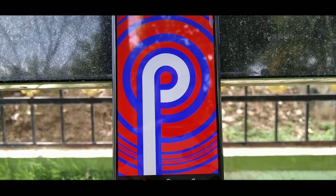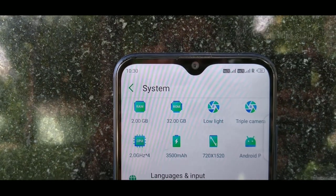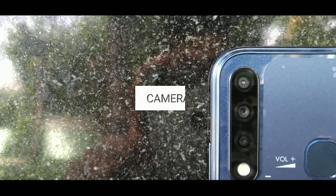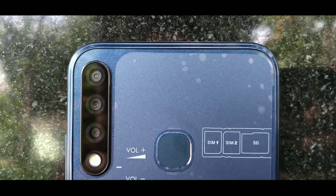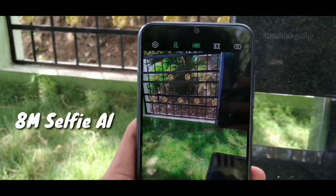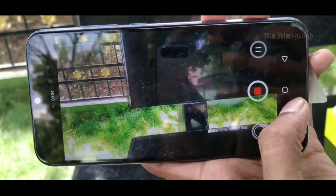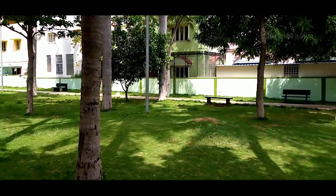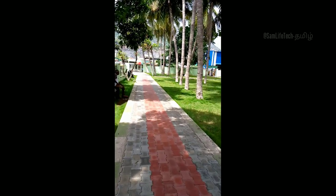The display has a 720p resolution. The rear camera setup includes a 13-megapixel main camera and an 8-megapixel sensor. The battery capacity is around 3500–4000mAh.